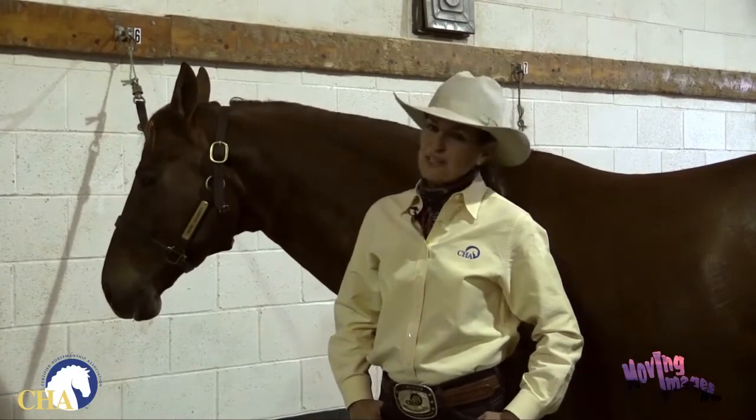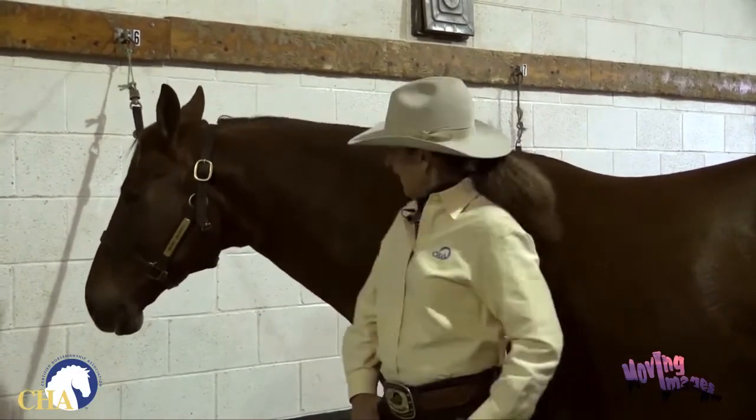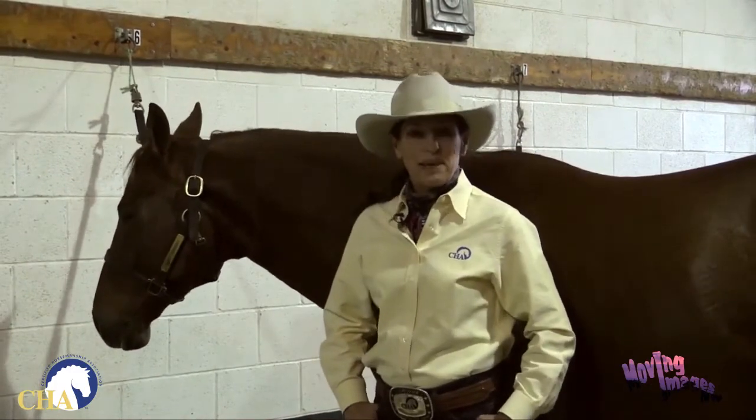This is a safety tip brought to you by the Certified Horsemanship Association. I'm Julie Goodnight and this is an AQHA gelding by the name of Smokin' Coronas. I'm here to talk to you today about saddling the western horse.